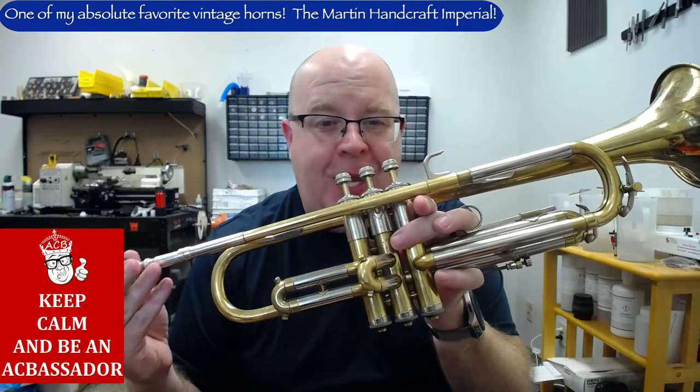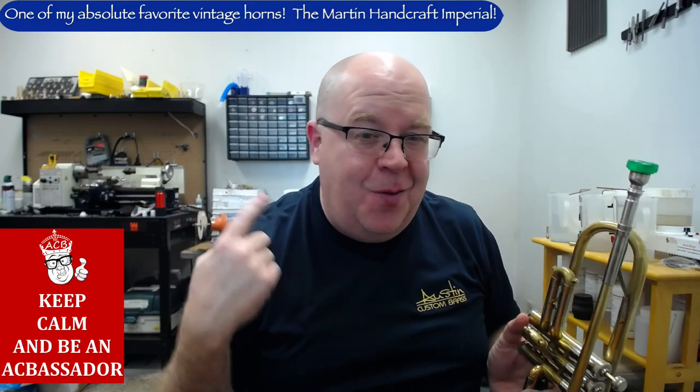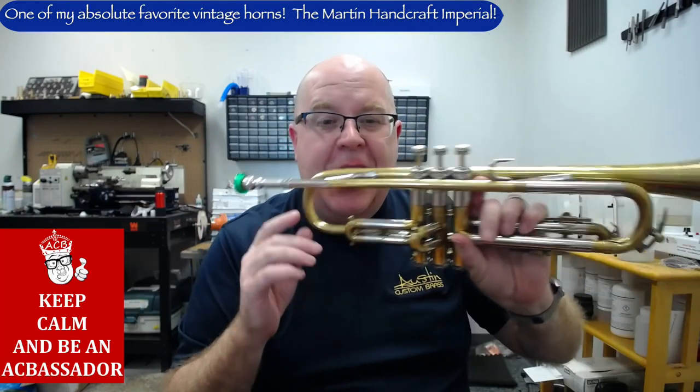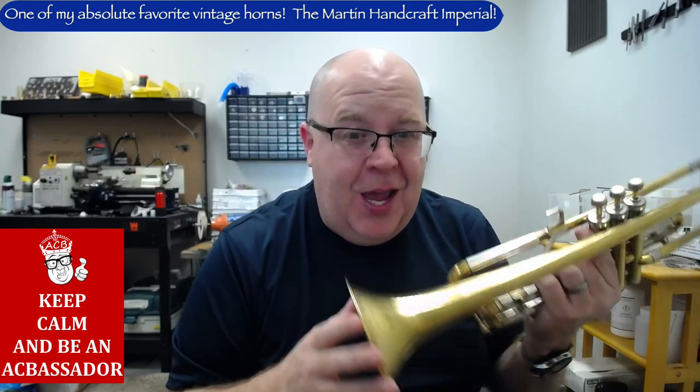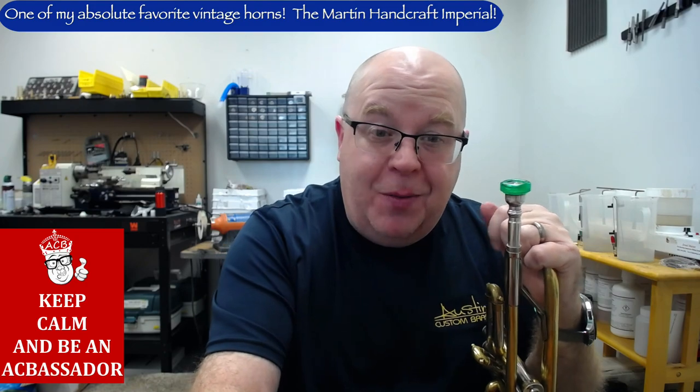When you think of classic horns, you think of the Martin Committee trumpet, of course, but I far prefer the Martin Handcraft Imperial. We just got this one in for sale, so stay tuned to this video — I'll tell you a little bit more about this particular one.